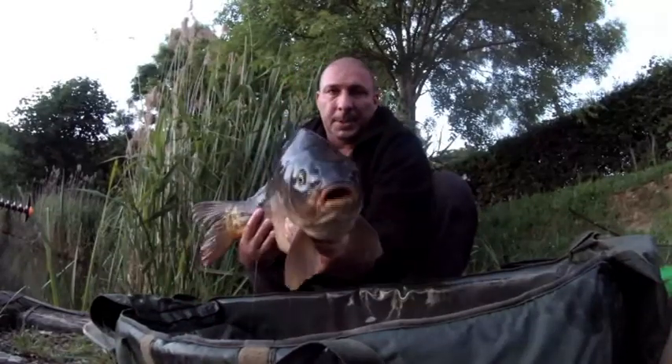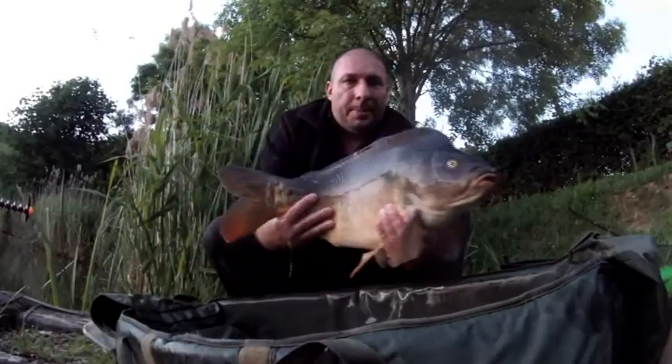Je viens de refaire un poisson, toujours à la dumbbell pêche calamar.